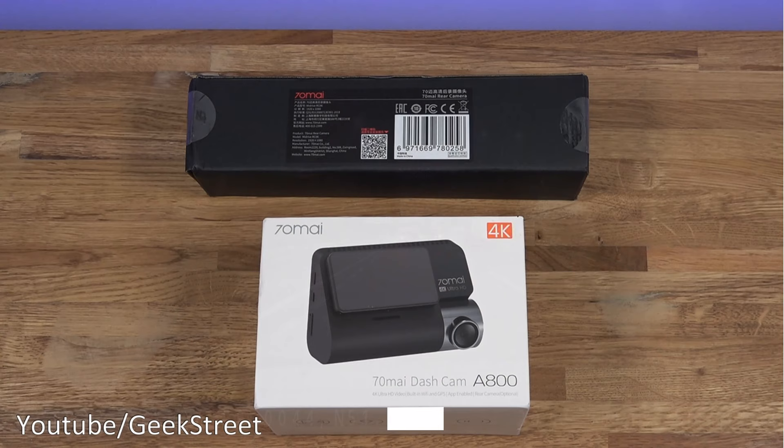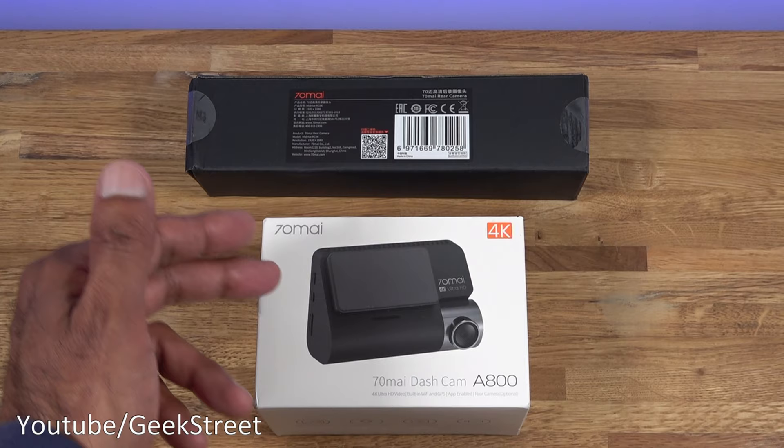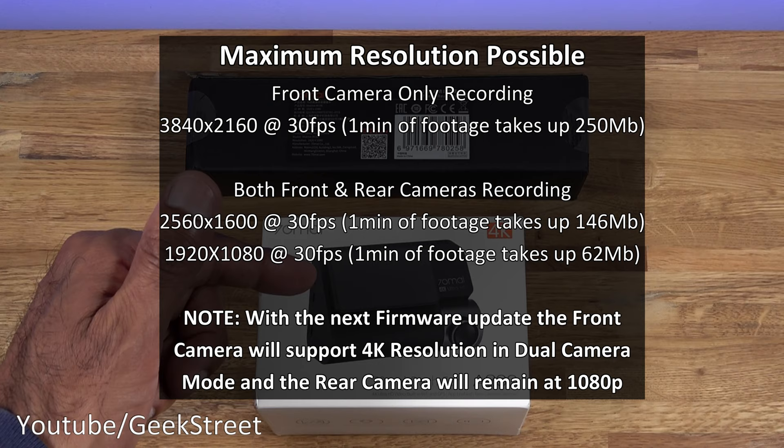What you're seeing at the moment is the 4K resolution. Hi guys, today we're unboxing and setting up a dash cam. This particular one is from Xiaomi - it's the 70 MAI, model A800. This is a 4K dash cam and there's an optional accessory which is a rear camera as well, which is 1080p.